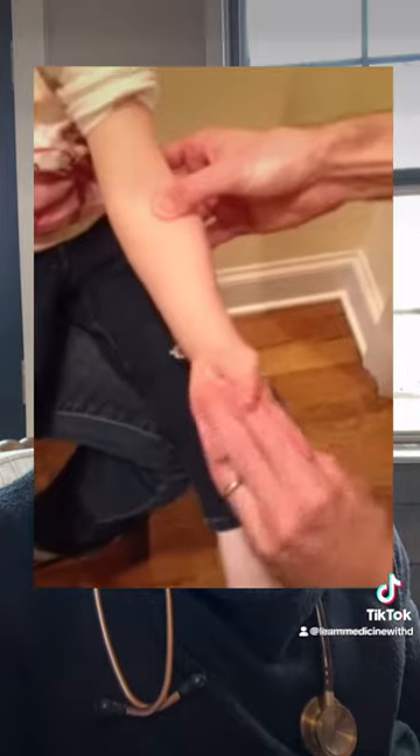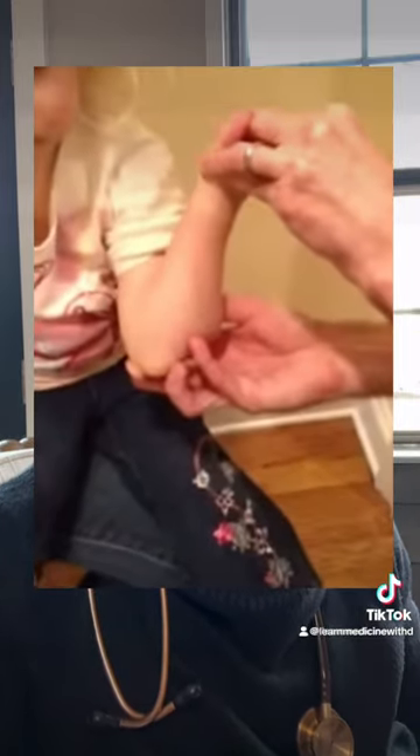The elbow is placed in full supination and slowly moved from full extension to full flexion, and a click may be palpated over the level of the radial head.